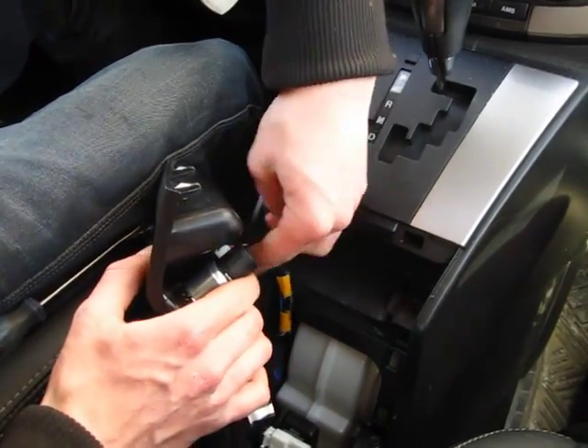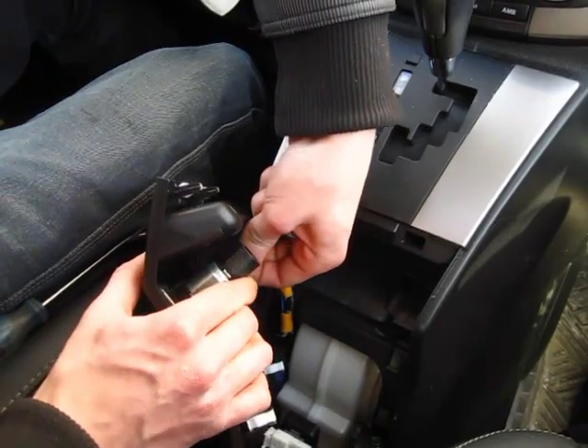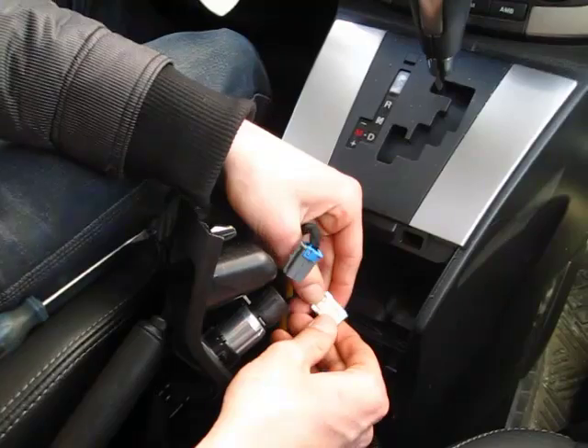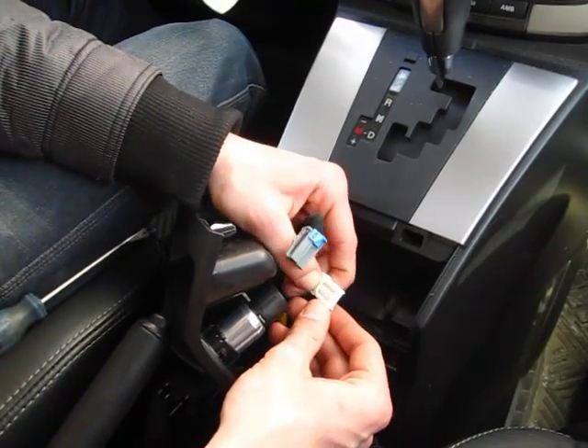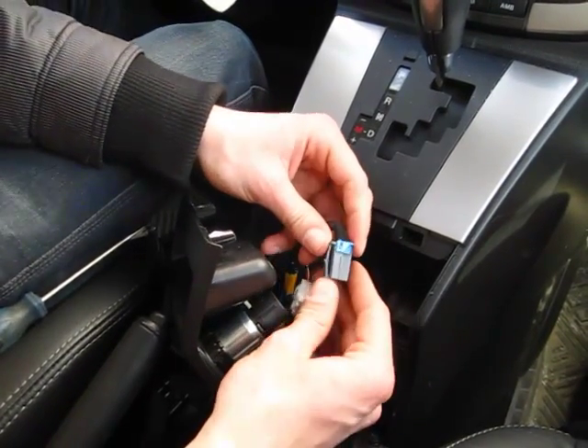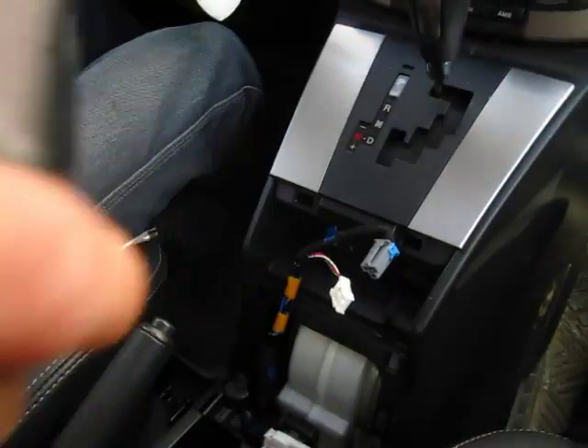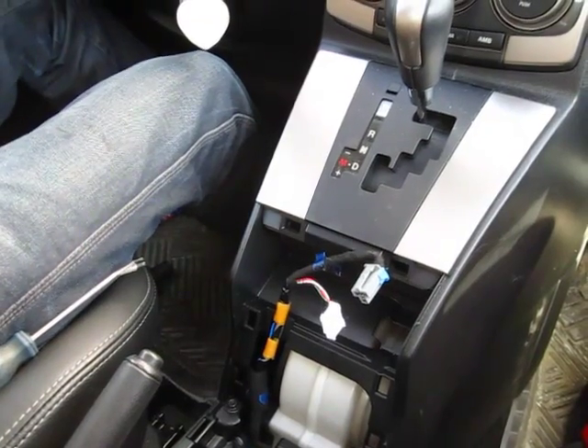To remove the white one, press on the clip. To remove the gray one, press on the top clip like that. You can also put it to the side.